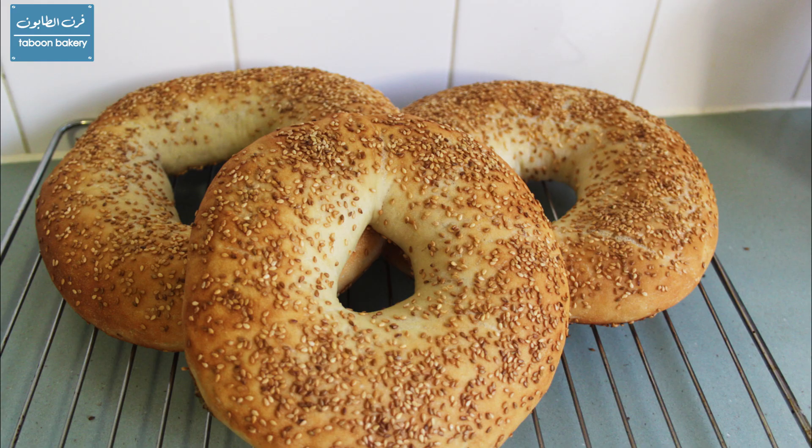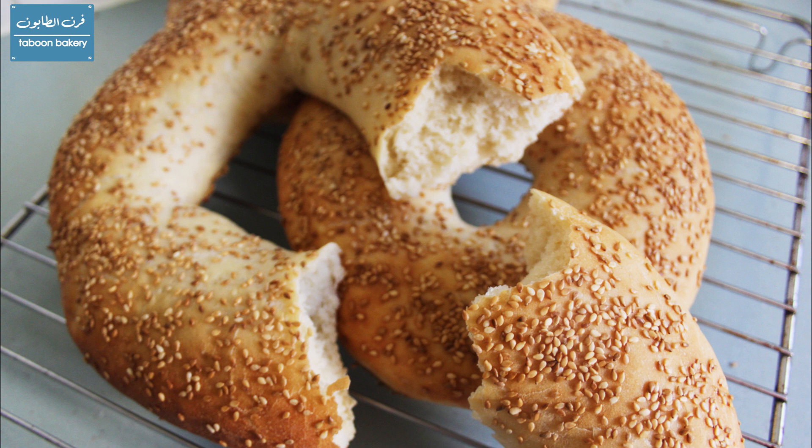Hello everyone. Today I'm going to show you how to make these lovely sesame bread rings. They are called Javrik and it's a Macedonian recipe that I'll be following today. You can find them in other countries — like in Turkey they're called Simit and so on.